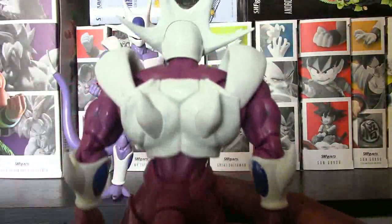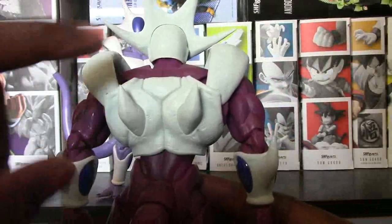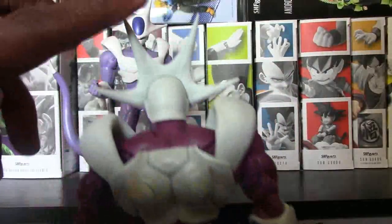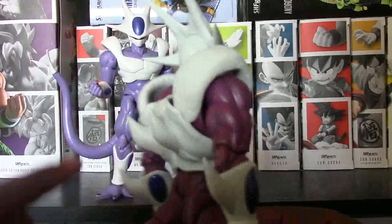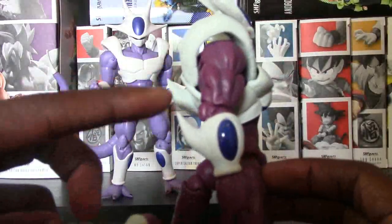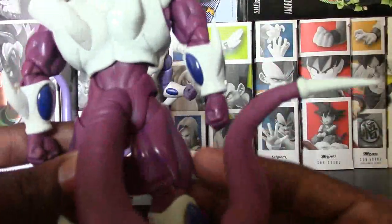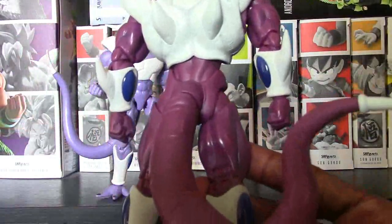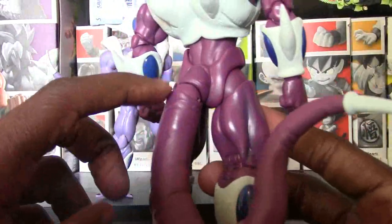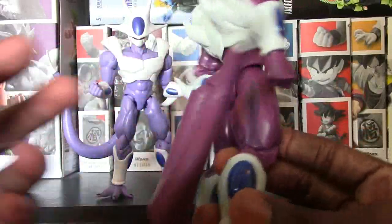Even when we turn the figure around here, looking at the back details — the details for his body are going all through there. And the head up here. And then even the spikes on his back — all the spikes on this guy are pointy. So just be careful, be mindful guys. The spikes on here are very, very pointy. We look at the tail — the tail looks fantastic too. You got the line work going all through there. Then the end of the tail is pointy as well.